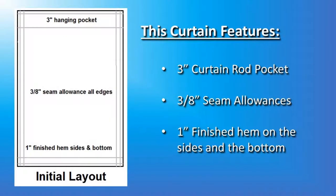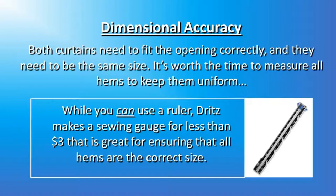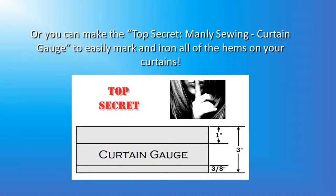This curtain features a 3-inch curtain rod pocket at the top, 3/8-inch seam allowances, and a 1-inch finished hem on the sides and the bottom. I can't stress enough how important dimensional accuracy is — both curtains need to fit the opening correctly and they need to be the same size. It's worth the time to measure all the hems to keep them uniform. While you can use a ruler, Dritz makes a sewing gauge for less than $3 that's great for ensuring all hems are the correct size. If you're not interested in the Dritz sewing gauge, you could make the top secret manly sewing curtain gauge to easily mark and iron all the hems on your curtain.